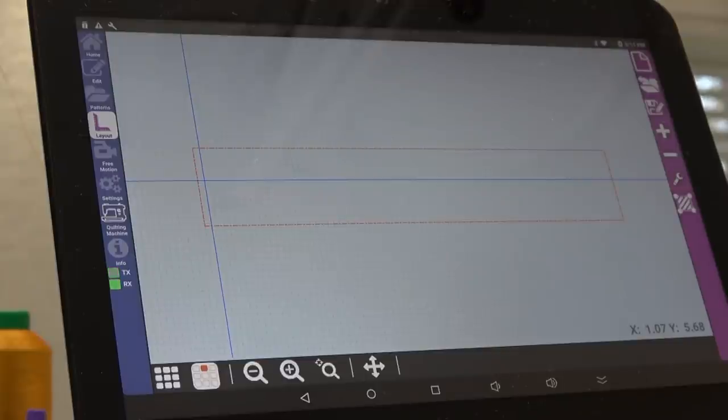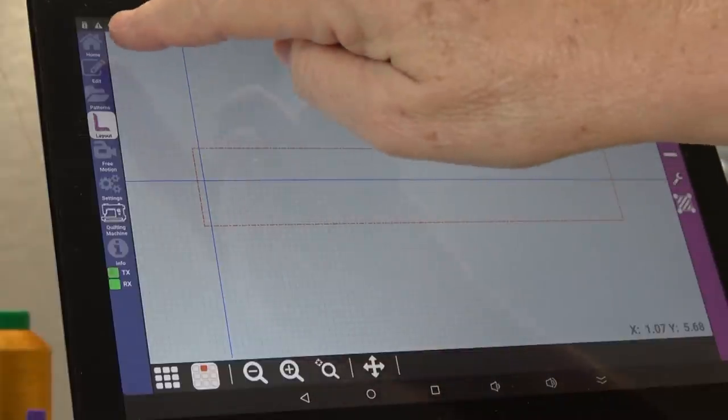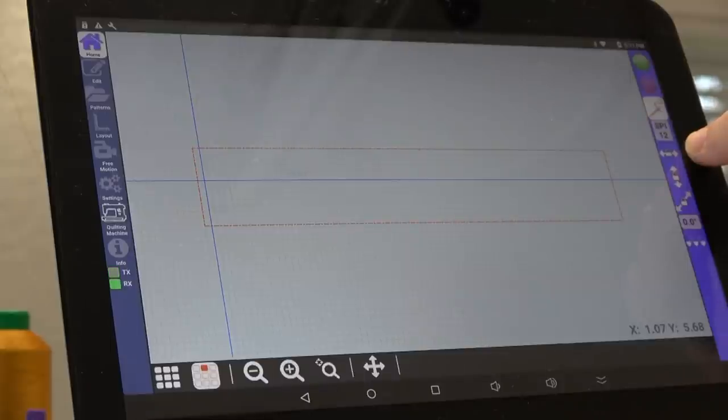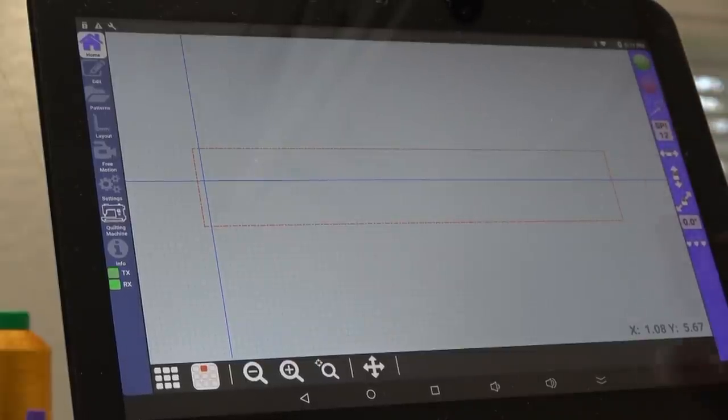Now that that's established I can do my straight line using channel locks to lay the quilt on straight. I go to Home — the channel lock buttons are right here. You have lock left-to-right, lock up-and-down, and a diagonal lock. You can set any degree you want if you don't want a straight 45. There's also a nesting button with five little hearts, 12 stitches per inch, needle on/off to preview without stitching, and the green go and red stop.